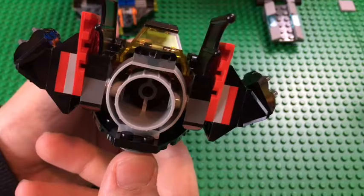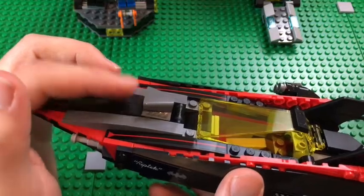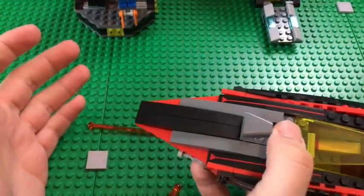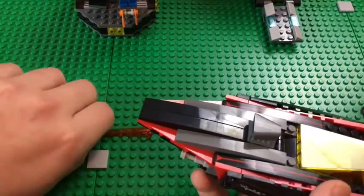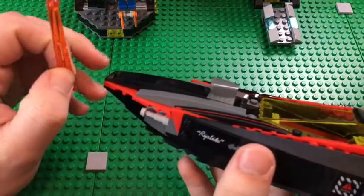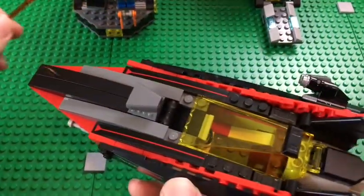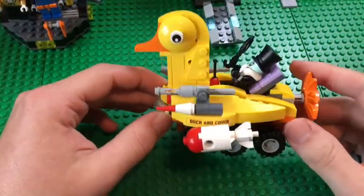There's a jet engine to make it look really fast, plus a little engine part. There is a feature on here: spring-loaded shooters on either side that can fire out. You get one extra just in case you lose them, but you can put them back in. These fire really far — luckily I had my hand in the way to block them.